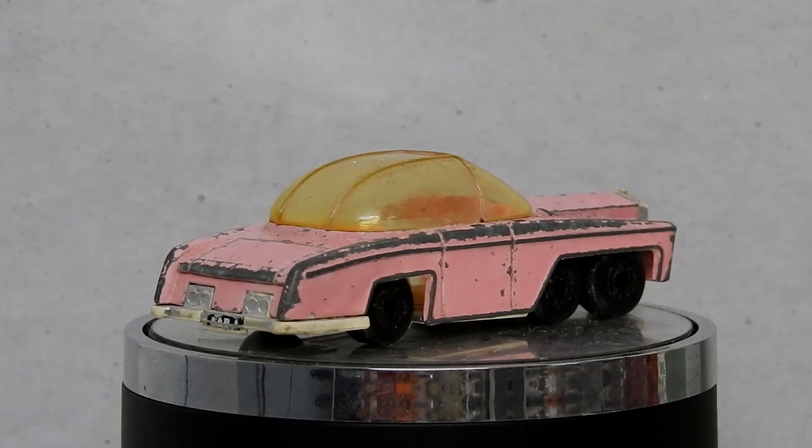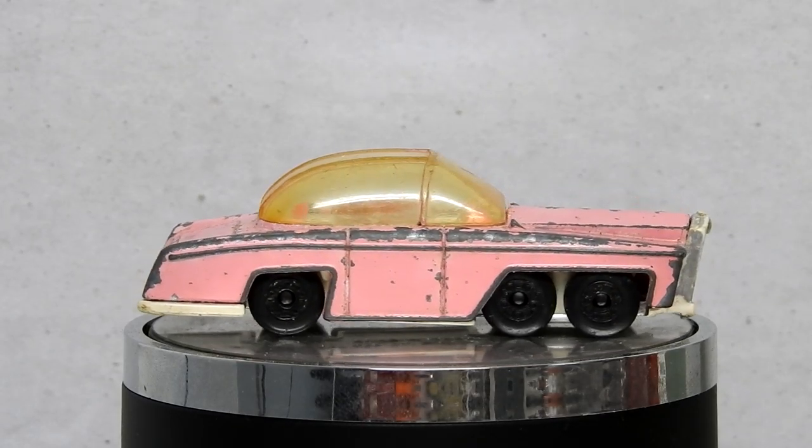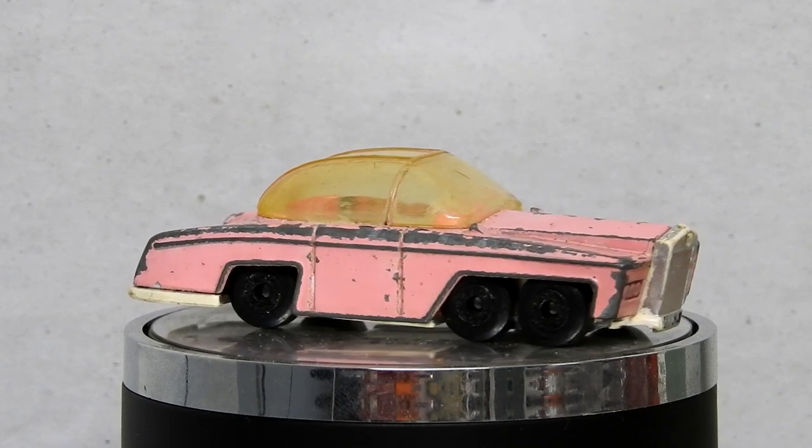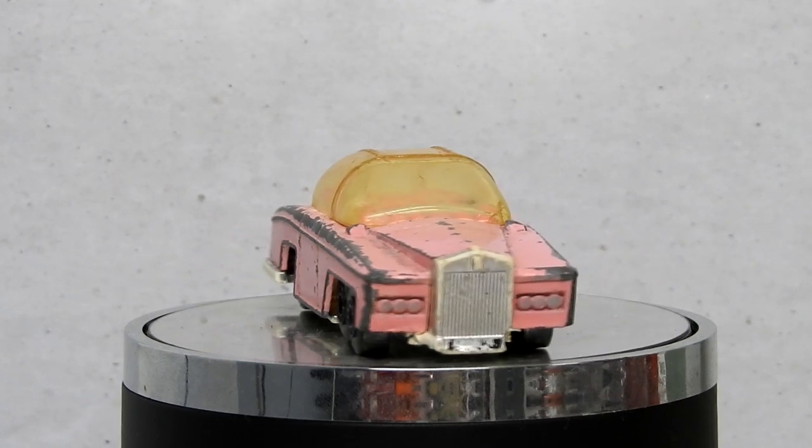Hi, I'm Danny and these are my Diecast Disasters. In this video, Thunderbirds are go as I restore this Matchbox Thunderbirds Rolls-Royce, or FAB 1.